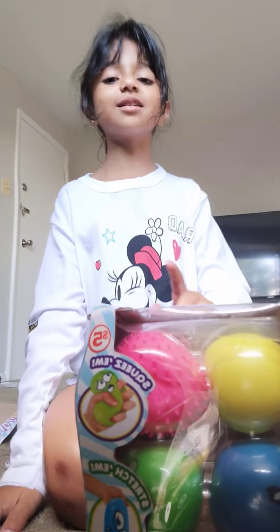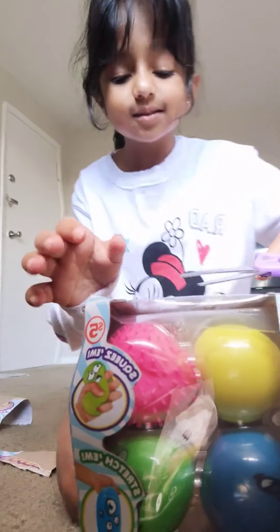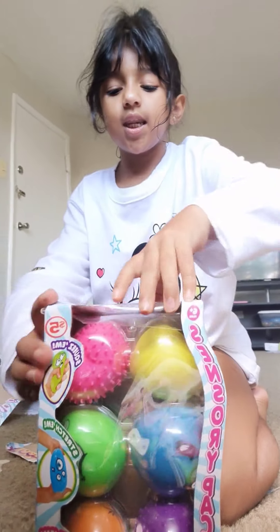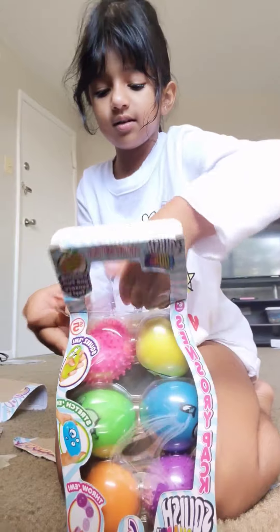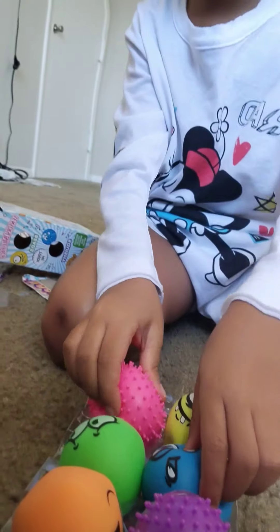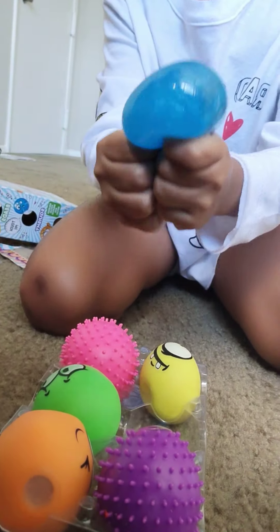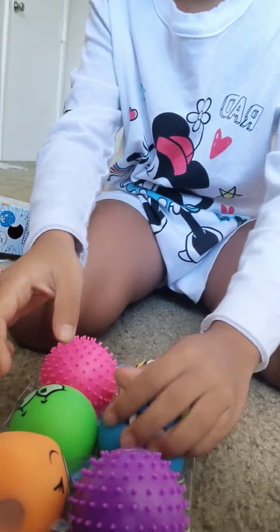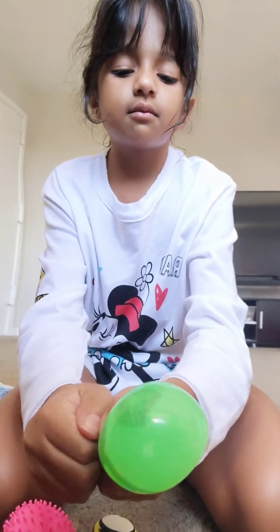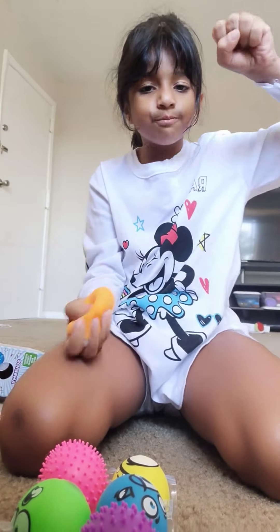Hi guys, this is a new toy of mine. I love it. It's a stretching ball. I love my new stretching ball. I love this ball and it has jelly in it and we can smash it.